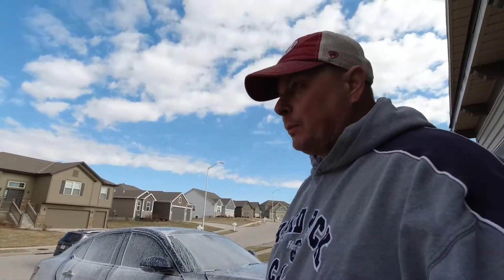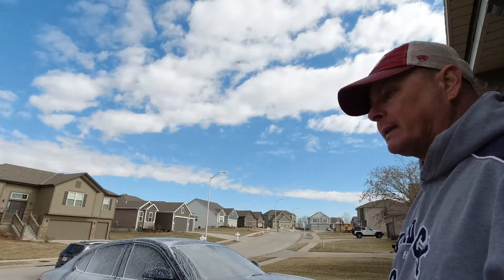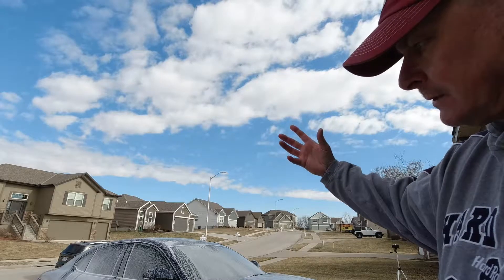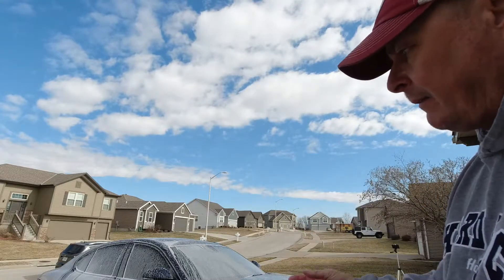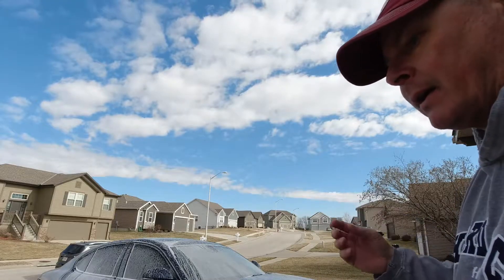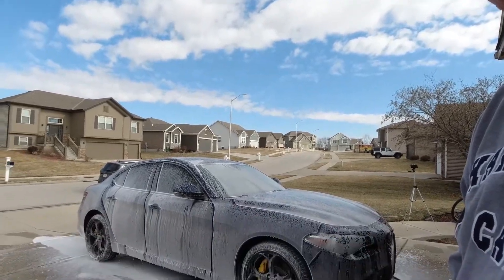You're probably thinking, Will, why are you doing a foam cannon on your car? Well, a couple of reasons. All this frothy goodness goes down the side of the car and helps bring all that gritty sand, salt, and everything off. So when I go in for a contact wash, there's less chance of me marring the paint and putting swirl marks in it.